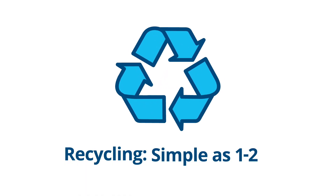It's as simple as one, two, three. Number one: know what to throw.